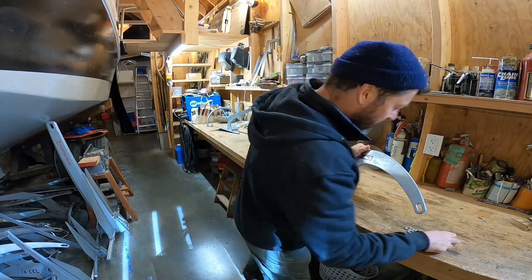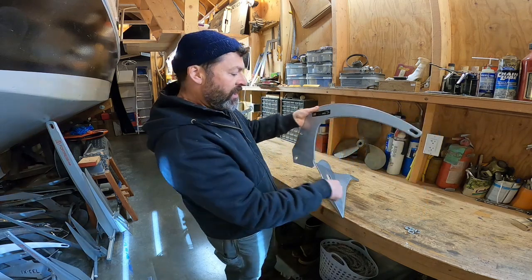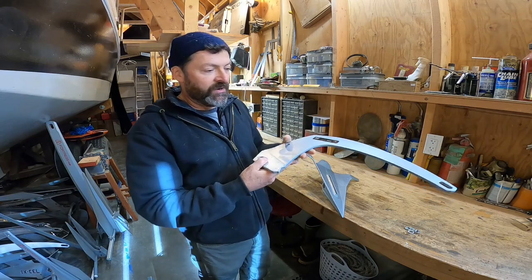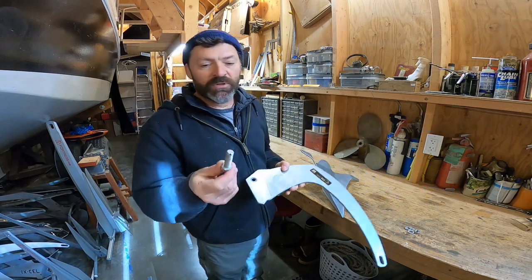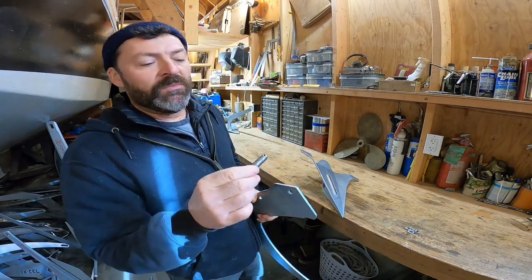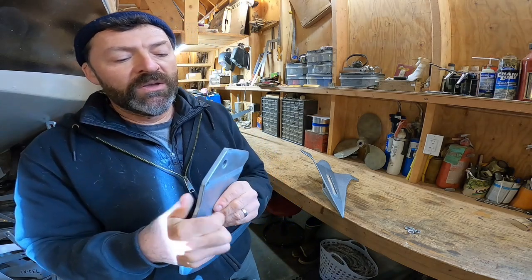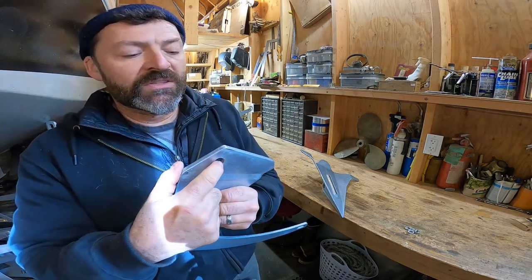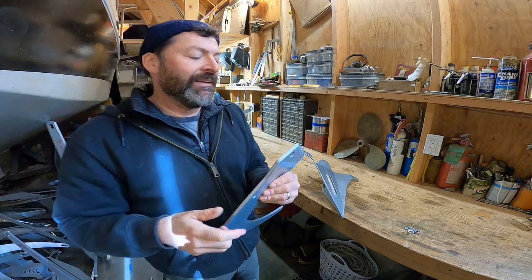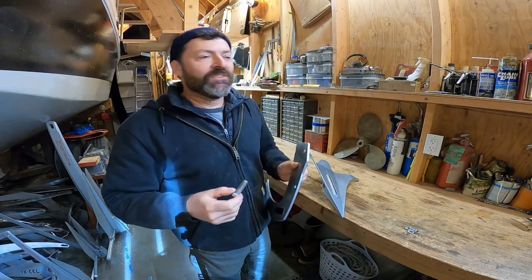Another thing that's different about this anchor is the shank is retained with a single bolt. It does bear up against the forward part of the fluke with this notch, and I believe most of the load is carried there. However, a fair amount of shear load is on this bolt, and the bolt is generously sized. I'm not worried at all about any of this structurally. However, this is not a smooth-shanked bolt — we can see threads all the way, and where this bolt was heavily loaded the threads are actually digging into the galvanizing. You can feel it if you run a pencil in there. This is not a structural problem; you're never going to shear this bolt, but it's just not ideal.